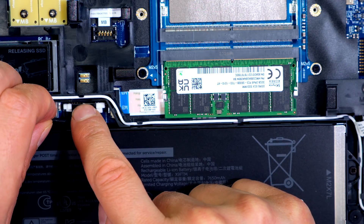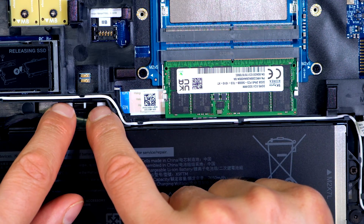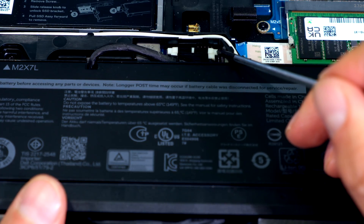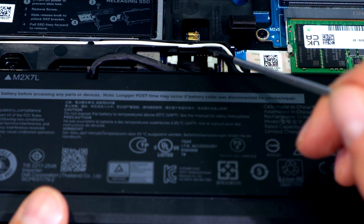I now reconnect the battery. Make sure the battery connector is seated and sitting snugly. The white on the side should be almost at the same level as the black connector.